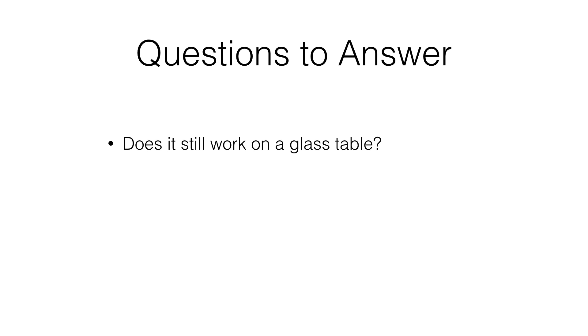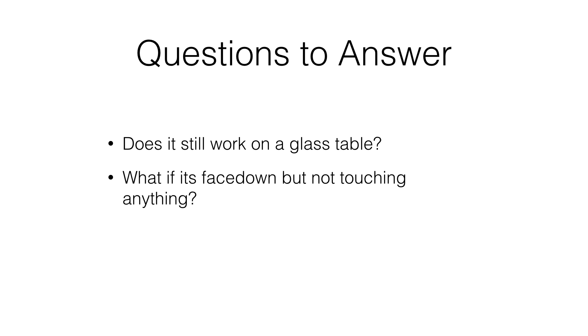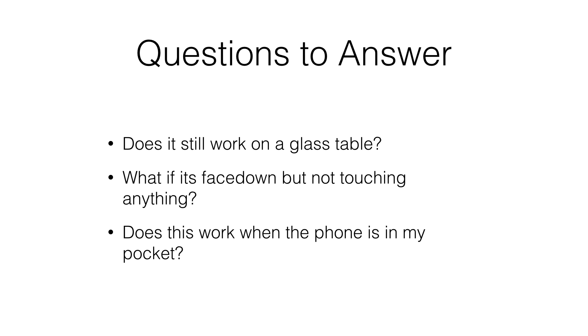Does it work if it's face down on a glass table? And what if it's face down but not actually touching any surface? And does this work when the phone is in my pocket? So I did some research and there's more video of some of these tests later on in the video, but here's what I learned.